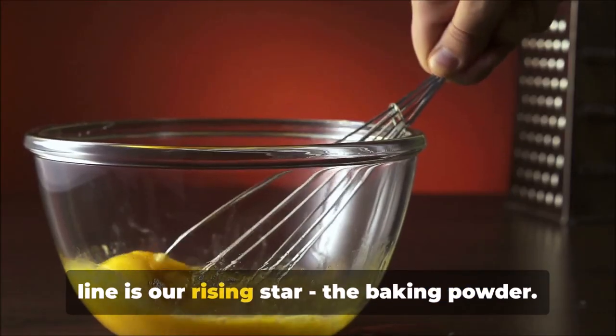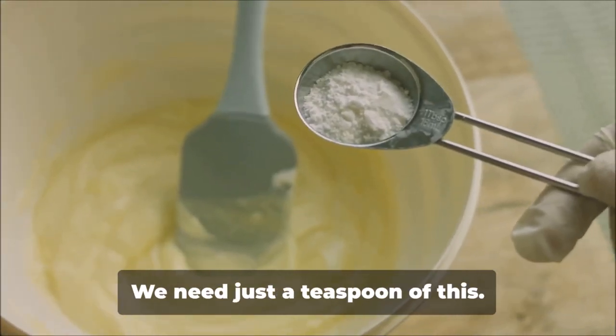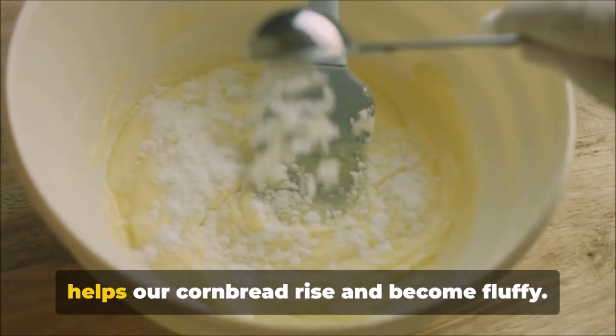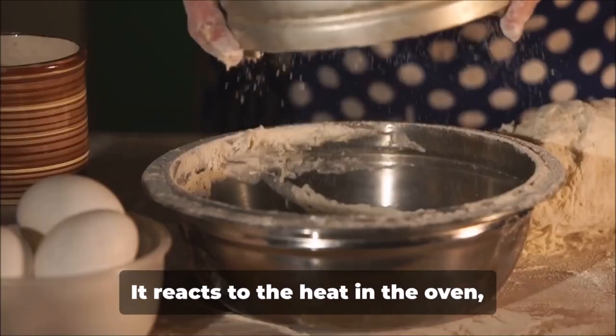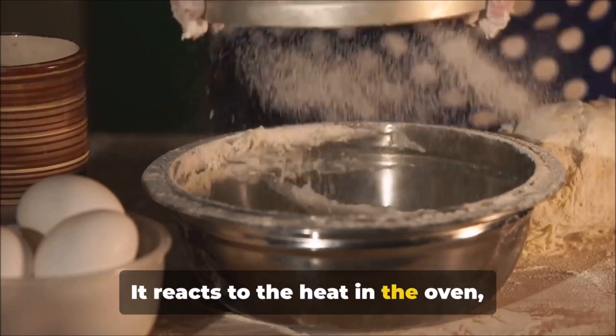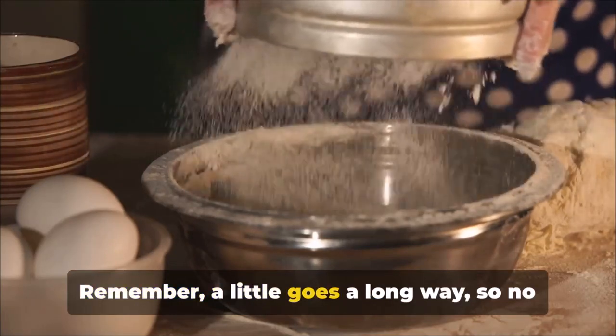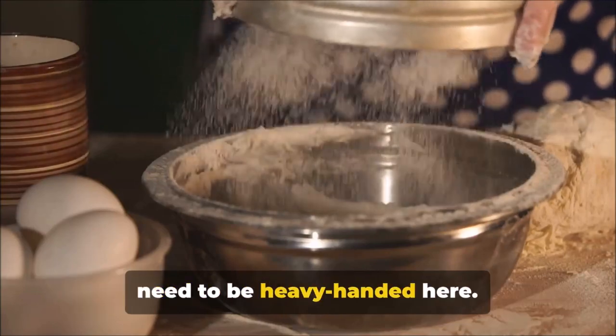Next in line is our rising star, the baking powder. We need just a teaspoon of this. Baking powder is a leavening agent that helps our cornbread rise and become fluffy. It reacts to the heat in the oven, creating little air pockets in the bread. A little goes a long way, so no need to be heavy-handed here.